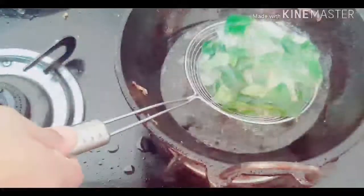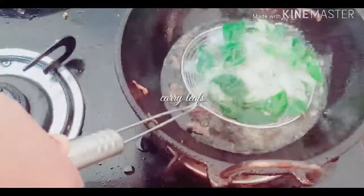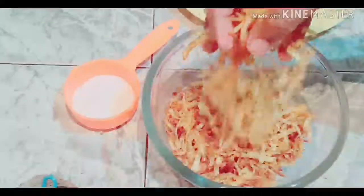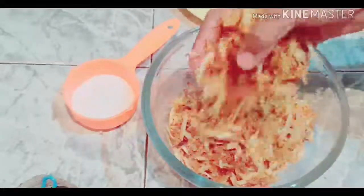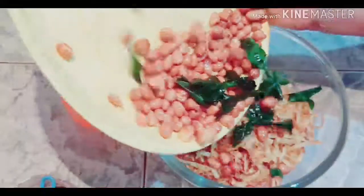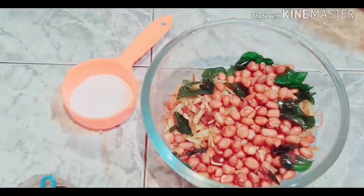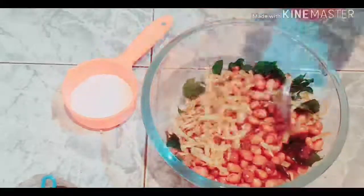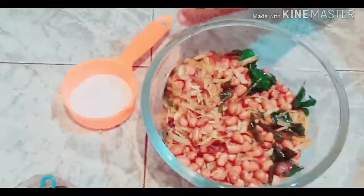I am going to cut the shape in the middle of the pan. I will get the kariweepa. The curry pot is finished because of the kariweepa.